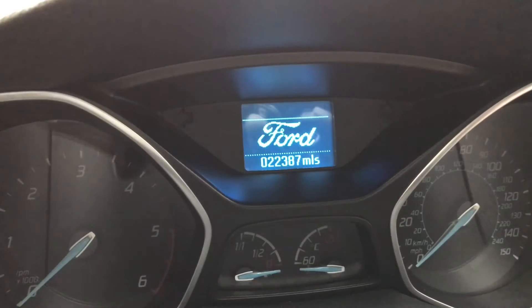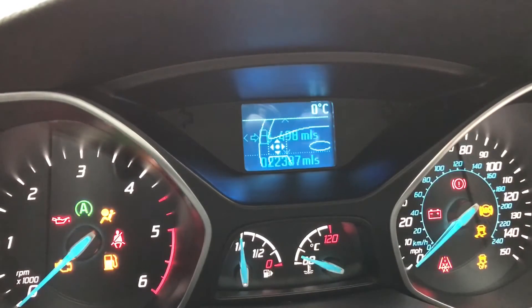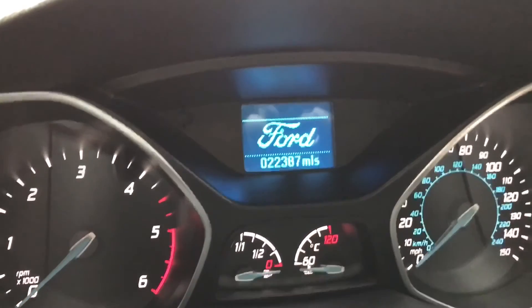On this video we're going to reset the oil indicator service light. When I put the ignition on, that's what we get: 'engine oil change due.' So turn the ignition off, press the brake pedal and the accelerator pedal.